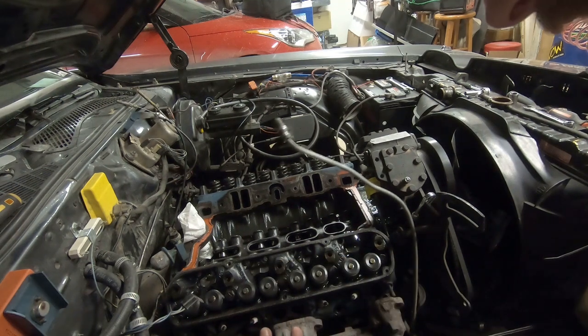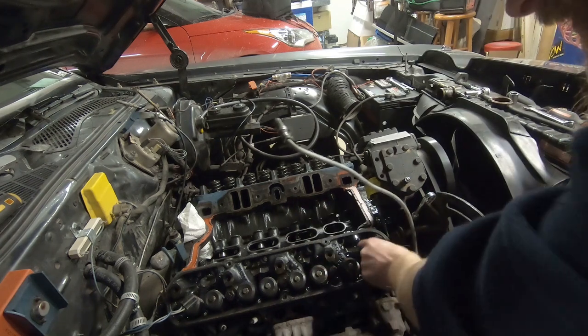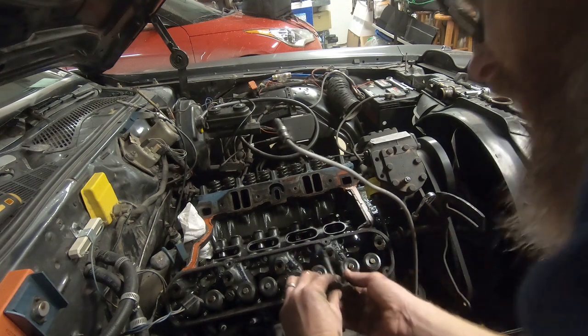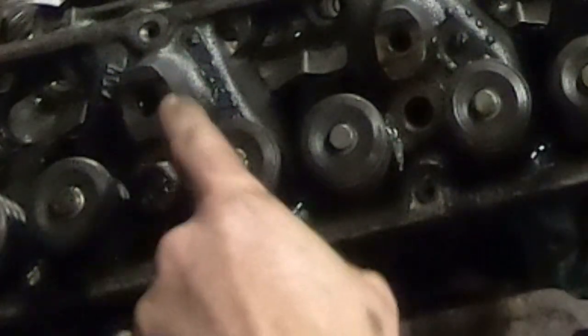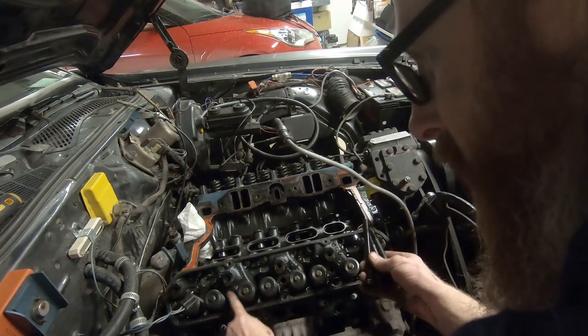On top of all that, my light died. But this head is ready to come out. One thing you'll note is that one of these bolts is going to be longer than the others because of a raised section on the head right here — so when we go to put it back in, we'll know that long one goes right here.